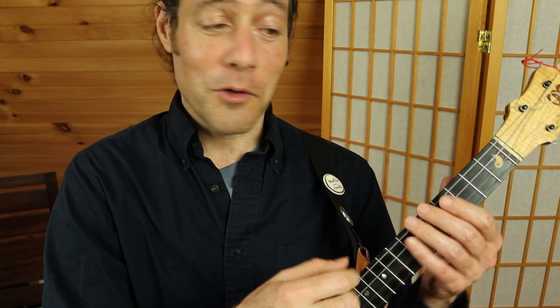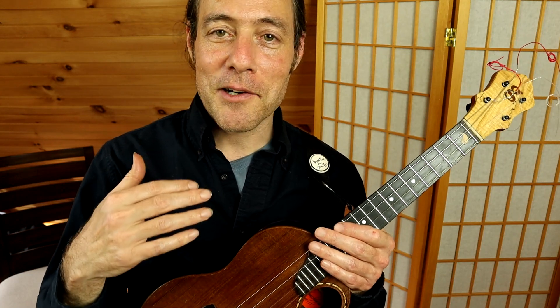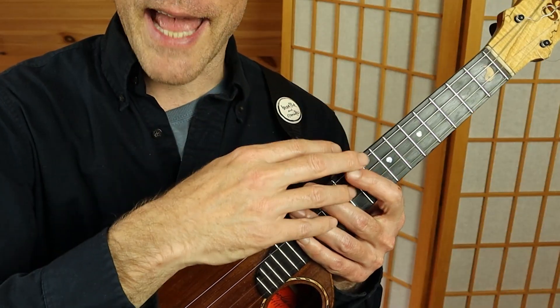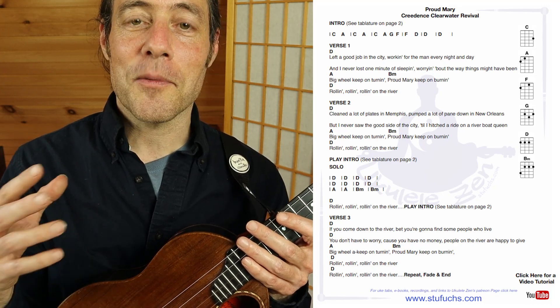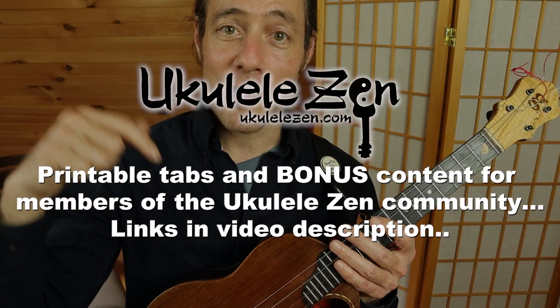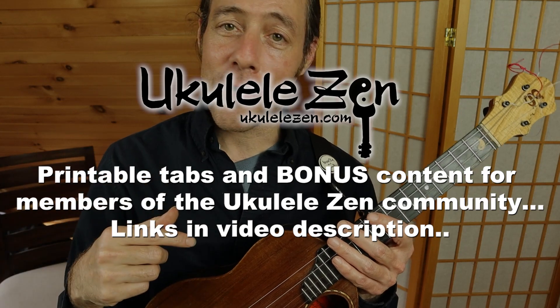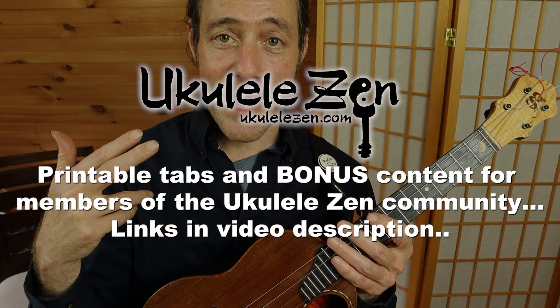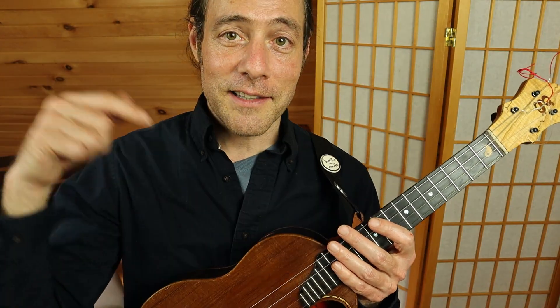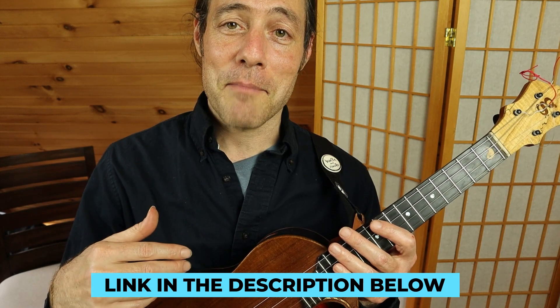When we get to that section where the solo happens, just keep on jamming the chords or pick your own solo using these notes I just showed you. Now as we jam and learn together, be sure to follow along with my hands and rewind the video. If you'd like to get a printable version and support this channel, you can join the membership community down below. All kinds of perks waiting for you there, including song sheets, ukulele tabs, discounts, exclusive lessons, jam tracks, and more. Click the links down below if you'd like to join as a member.